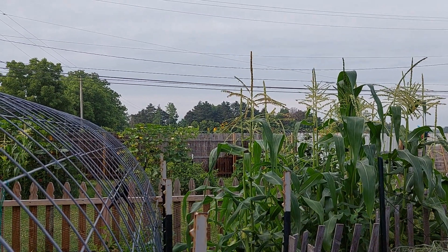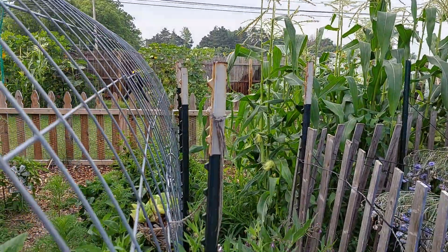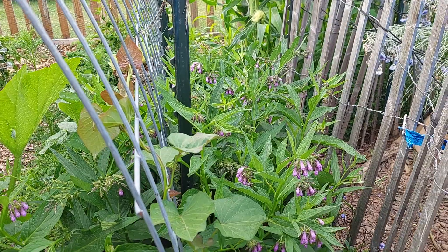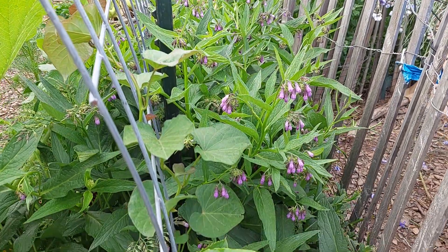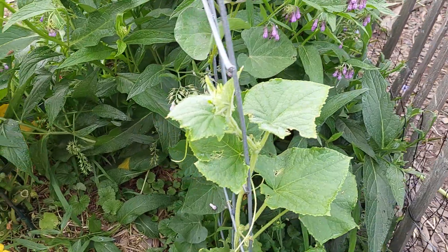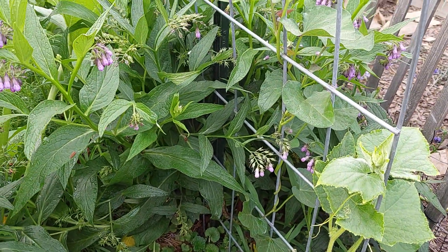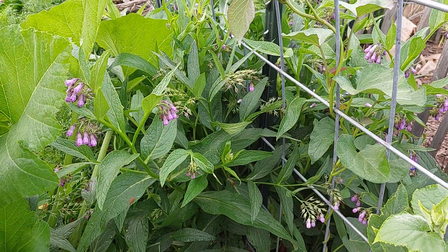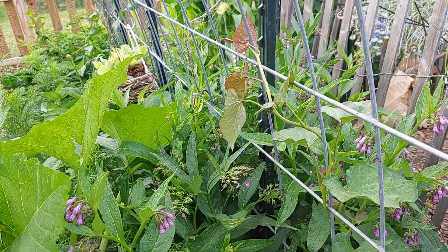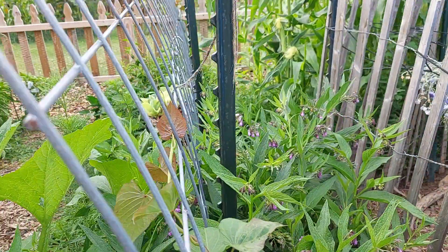Hey, you want to see something cool? This is the comfrey I planted. This year it threw up stems of flowers and the pollinators love them.